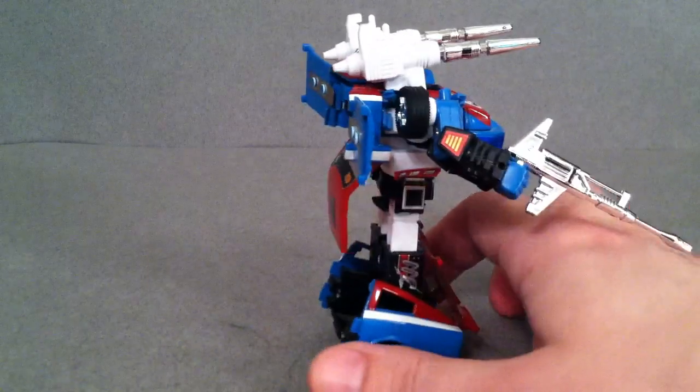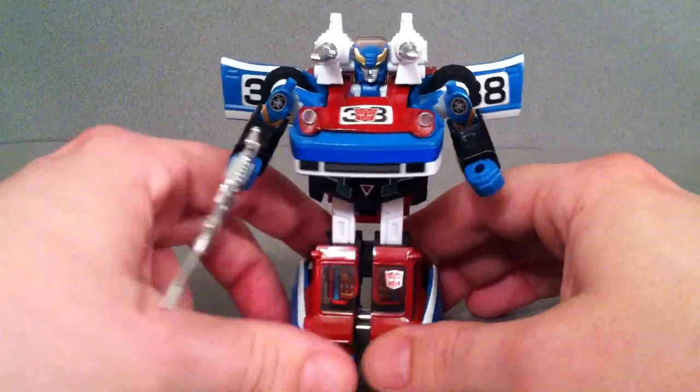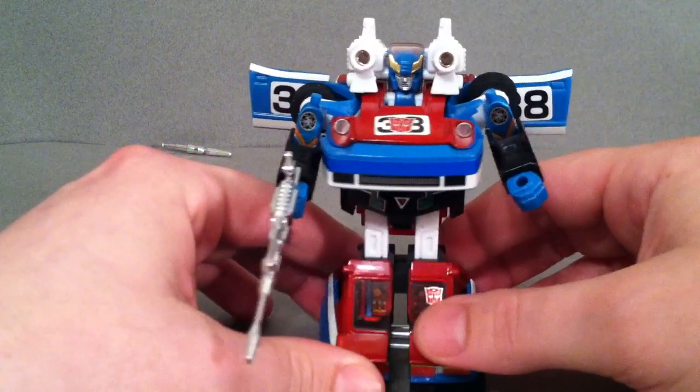A really, really nice figure. And this being a Takara Collection version, the missiles do launch. So there you go — really strong springs for how small a vehicle this is.